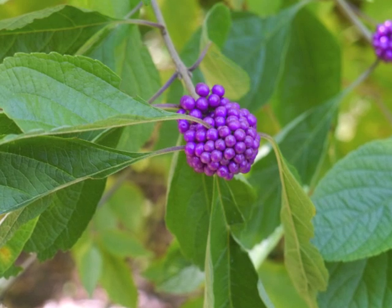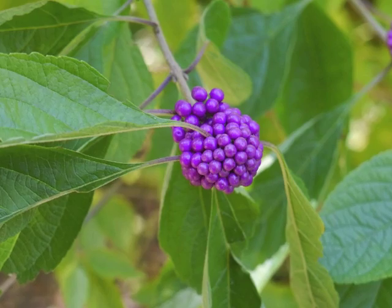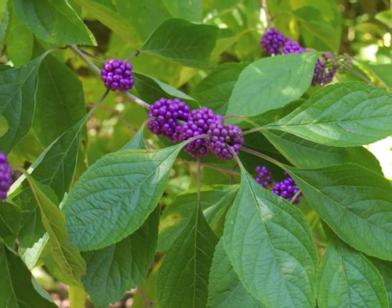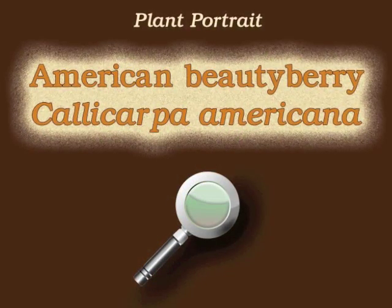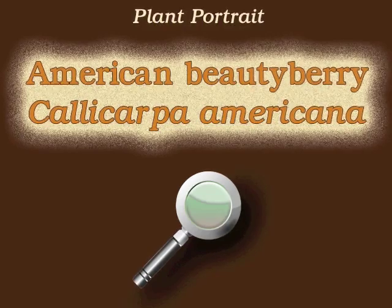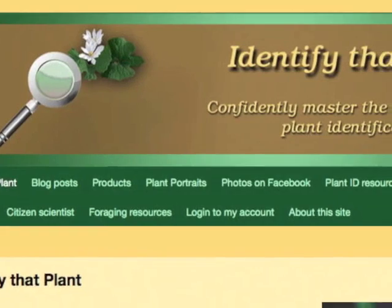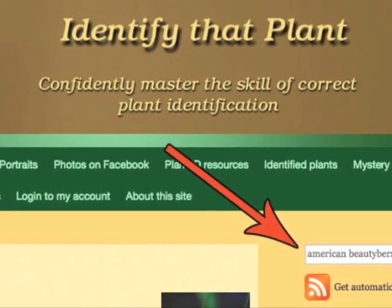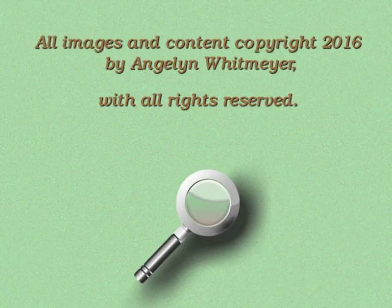And now we have followed the plant a full year, back to the fall season when we first noticed this plant with its unusually colored berries. This is Angeline — thank you for watching and learning about Callicarpa americana, also known as American beautyberry. Visit identifythatplant.com for more images of American beautyberry, for plant identification resources, and for information about how you can confidently master the skill of correct plant identification.